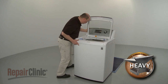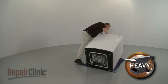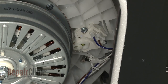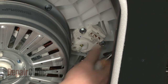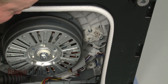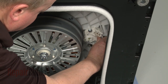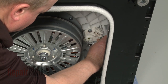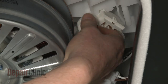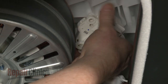Carefully tip the washer back so it rests on the rear panel. Now disconnect the diverter motor wire connector. Use a 10mm socket to remove the mounting bolts securing the motor to the outer tub. Detach the old motor from the actuator arm.